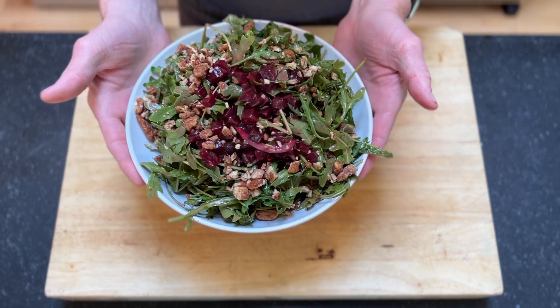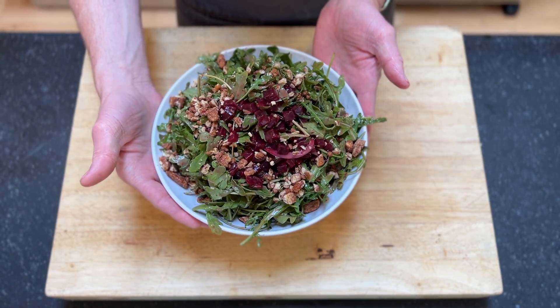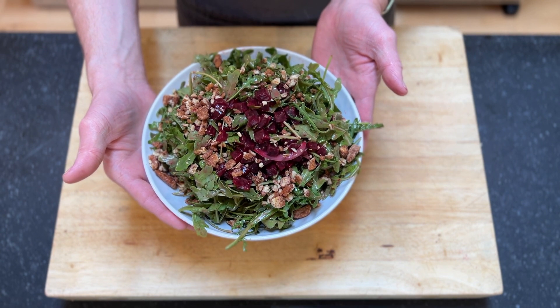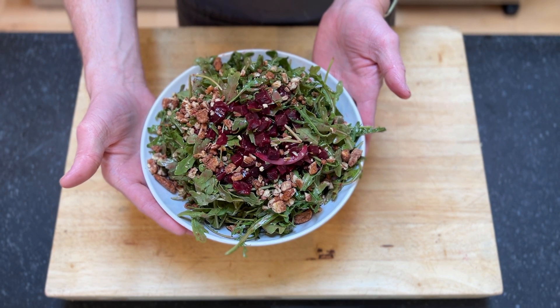And we have our arugula salad with marinated beets, pickled onions, red wine vinaigrette, and candied pecans.